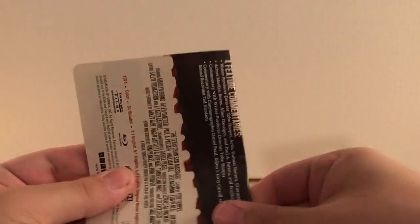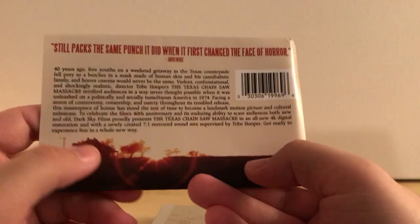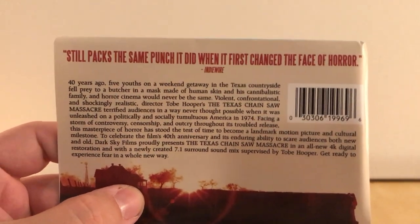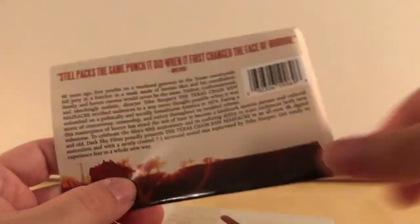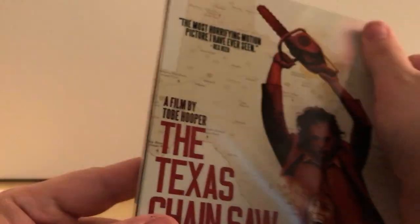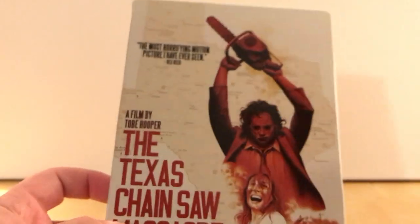This is a quick unboxing. I could go through the special features and whatnot, but I think you know — everyone who knows this, this isn't a new movie. It has a lot of fans already and plenty of sequels. It's already got a fingerprint smudge on it. This was at Best Buy — it's a Best Buy exclusive.